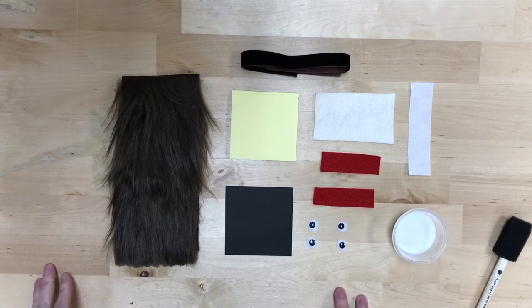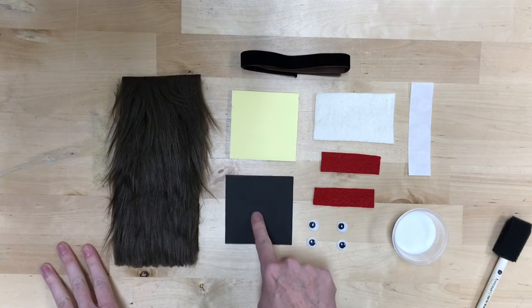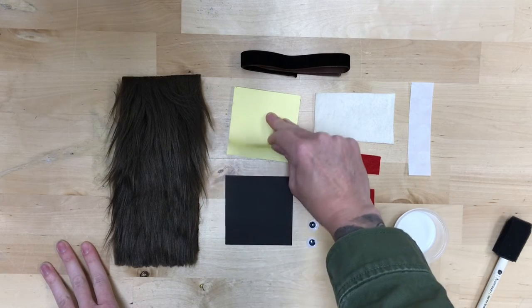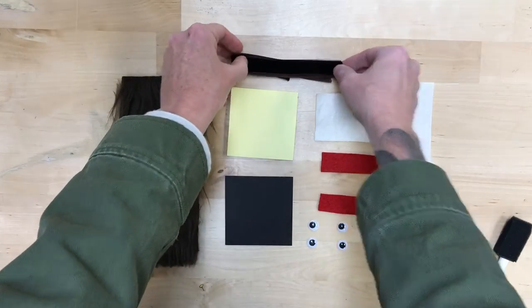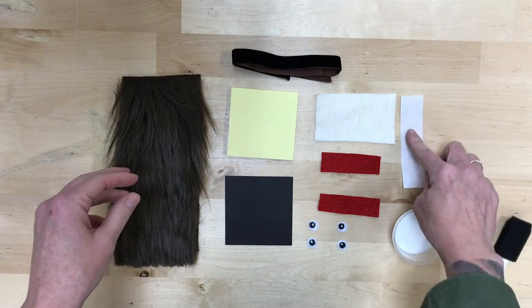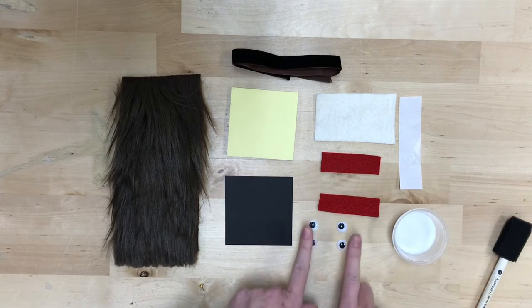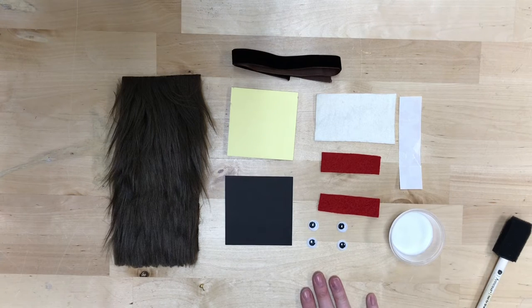What part of our boxes is for the Monster Book of Monsters? The fur — nice and soft — post-it notes, and then the felt. There should be white felt, red felt, sticker dots, glue dots, four googly eyes, some glue, a foam brush, and some ribbon.